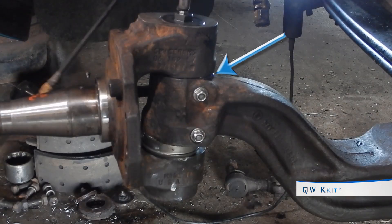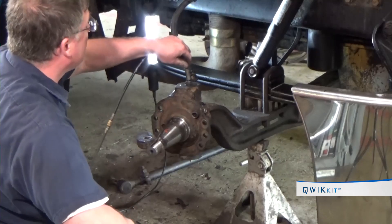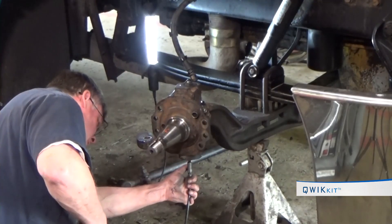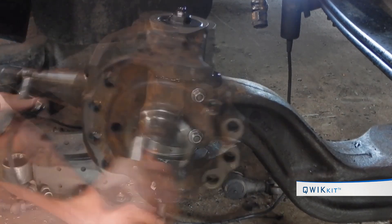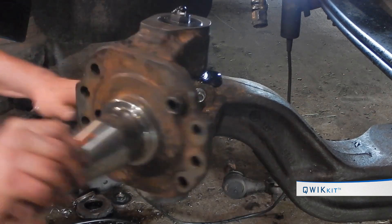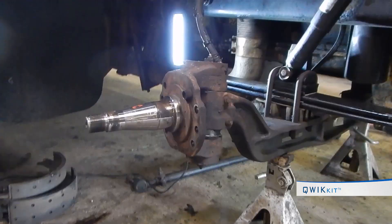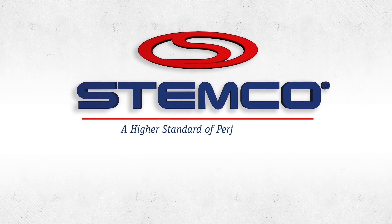Most units are top greasing; some applications are side greasing, but the install is similar. Grease the top unit until grease is visible between the axle and spindle, turn the spindle side to side, then grease again until grease is again visible between the axle and spindle. Repeat this process for the bottom unit. This ensures that grease flows through each bore, filling them completely. Repeat installation on the other wheel end and reassemble the wheel end using Stemco parts.